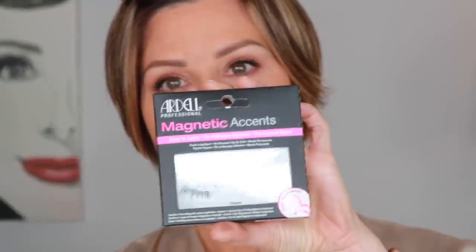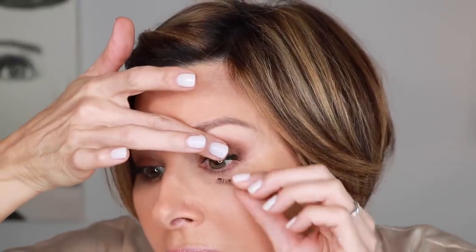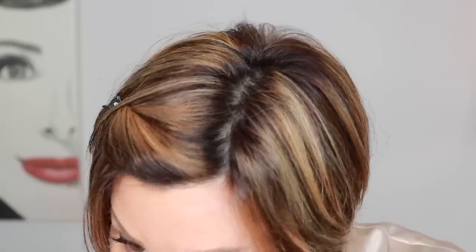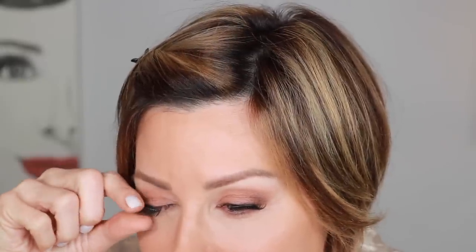Now that my mascara has dried, the lashes that I will apply are the Ardell Magnetic Accents — two lashes, an upper and a lower. You take the upper, rest it on your upper lash line, and just take your time positioning it where you think it ought to be. Take your finger, hold it down, bring the other one to meet it, and gently pinch together until they've met. And if you're happy with the placement, then you're good to go. Sometimes it takes a while — I just want to show you that there are days where it just doesn't pop on instantaneously. I struggle too.